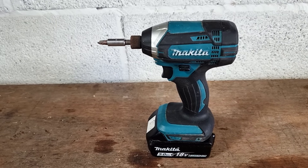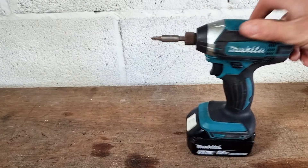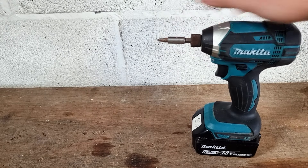In this video, I'm going to show you how to release a stuck impact driver bit in your Makita impact driver. So we've got our classic Makita impact driver here. Now there's going to be two stages to releasing this drill bit in the end, or driver bit.